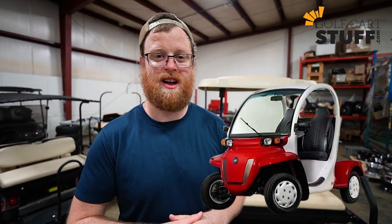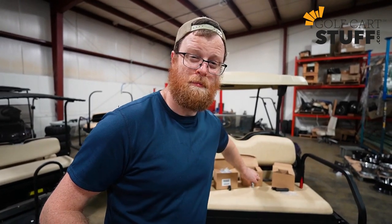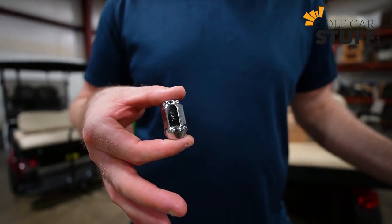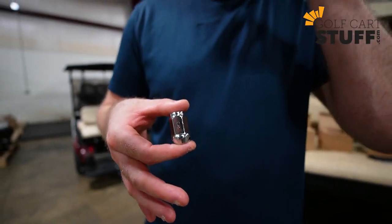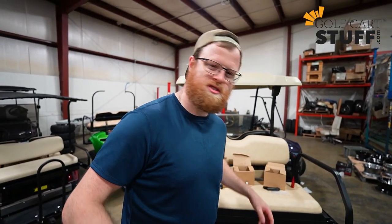For the rarer GEM car, the sizing is close to Yamaha but not the same — it's 12 by 1.5, a little bit different. So you definitely don't want to buy Yamaha lug nuts for a GEM car because they won't work. Make sure you get the 12 by 1.5 for the GEM car.